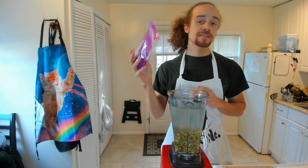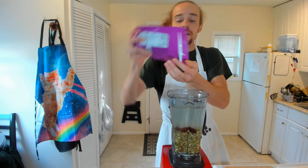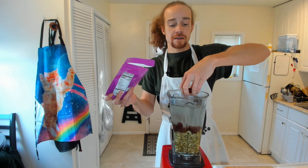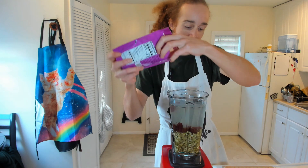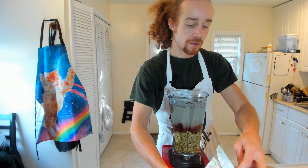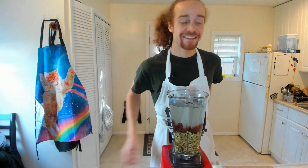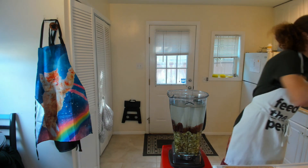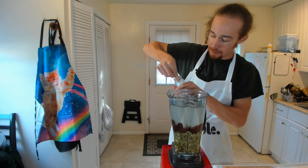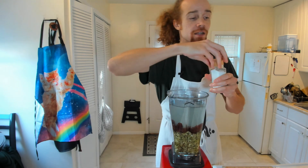I'm also going to add some dates for sweetness — twelve dates. I like to do things in threes. And then I'm just going to add a tiny bit of salt, literally just a pinch. That's just going to enhance the flavor.